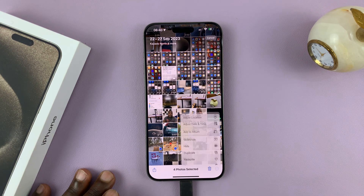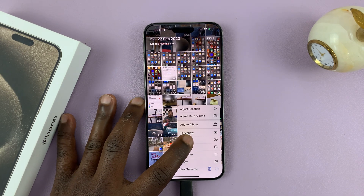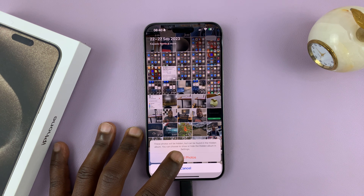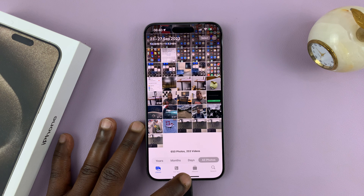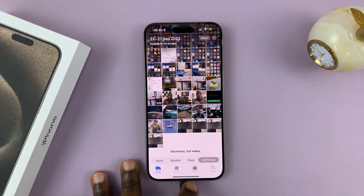Once you've selected the photos, tap on the three dots in the bottom right corner. From the menu that pops up, tap on Hide. It's going to ask you to confirm — tap on that and those photos will be removed from your main gallery and hidden.